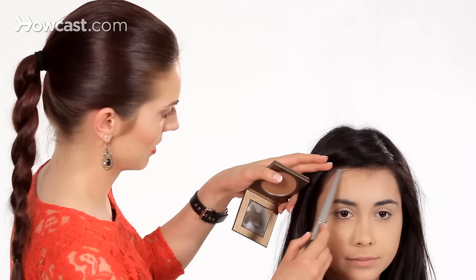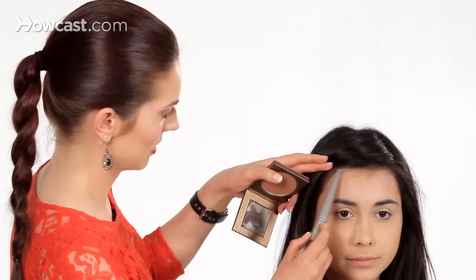You really don't want to use bronzer all over the entire face — it gets pretty monotonous and kind of dull. Using it in these directional areas, I like to think of making a three or an E on the face, just kind of like this. That's just a real simple tool, and just a little tap on top of the nose.